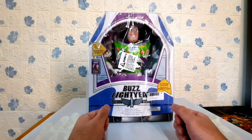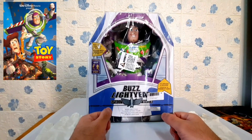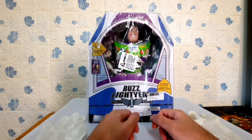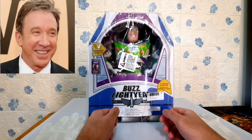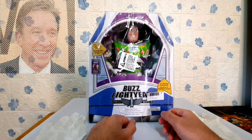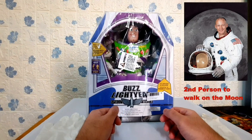Buzz Lightyear is a fictional character in the Toy Story franchise, which first appeared in the 1995 Toy Story movie. The voice actor of Buzz is Tim Allen, and the name Buzz Lightyear was given in honor of Apollo 11 astronaut Edwin 'Buzz' Aldrin, the second person to walk on the moon.